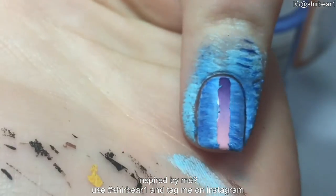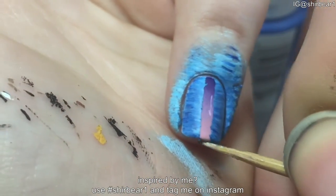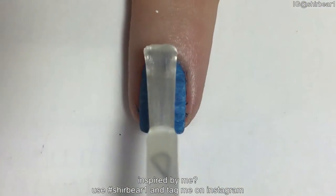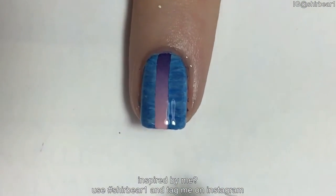Remove the nail tape with a tweezer and fix with a toothpick. When done, apply top coat to smooth out the surface and make your nails look perfect.